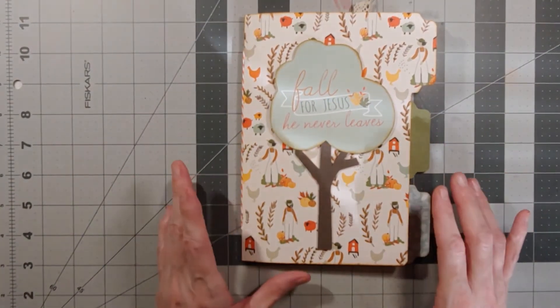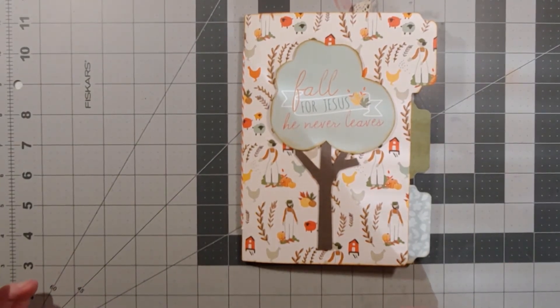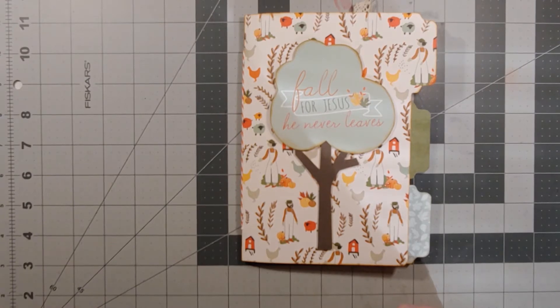I used most of the sentiment cards in the previous project that I did. I'll put a link below for that tutorial — I think I called it a loaded scrapbook pocket album. So I used most of the sentiment cards in that.